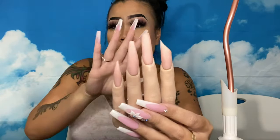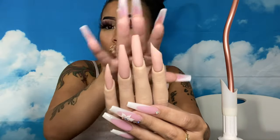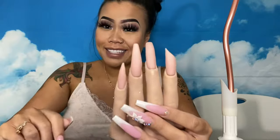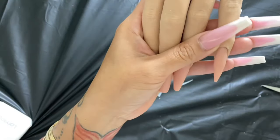Today we are going to work on shaping. If you haven't watched the other videos, please go back and watch those. We have already cut the shape, filed, and put acrylic on — so after applying the acrylic, we're going to shape today. Let's get started.